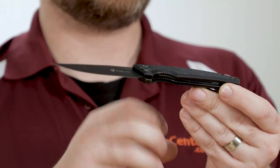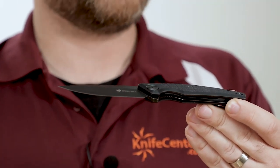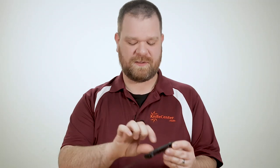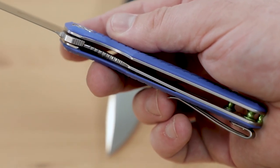Holding things open is a sturdy liner lock. There are dual liners on this knife, and they're skeletonized as well to remove a little bit of weight. On the black bladed versions, you do have a matching black liner lock, while the options that come with a satin finish blade have a liner that is undarkened.